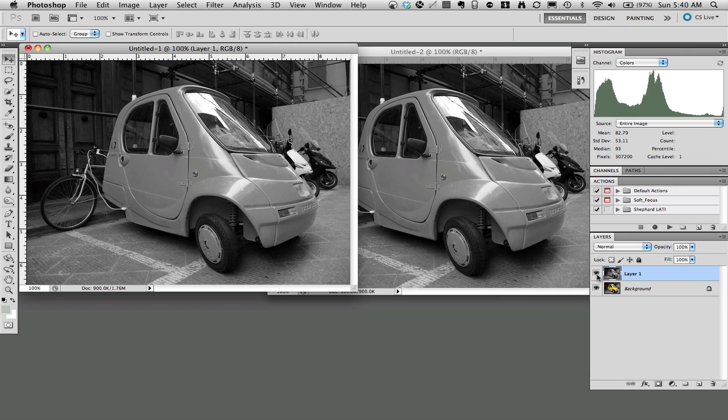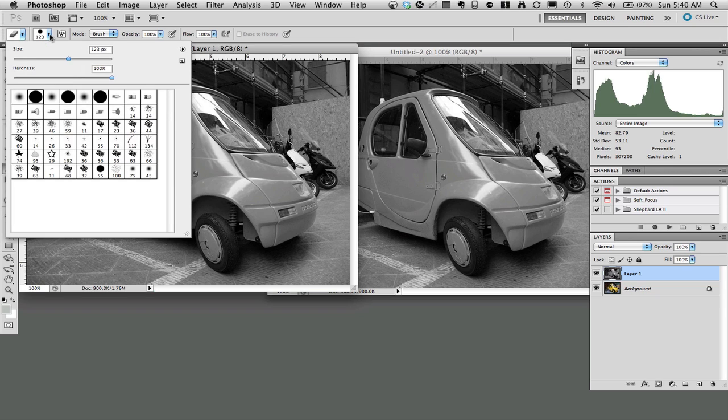If I go down to the layer panel and turn off layer 1, you can see the color image right underneath it. The last step is to go to the eraser tool. I'm going to pick a hard-edged eraser that's fairly small, because I'm going to work on the edges.